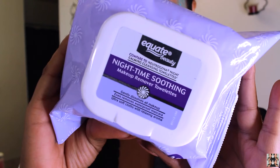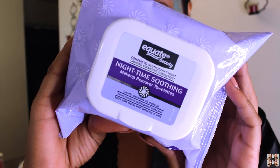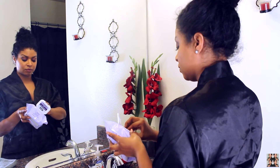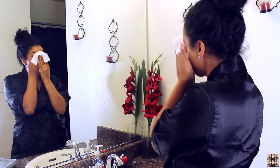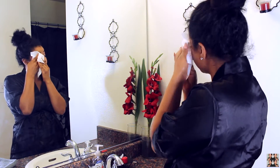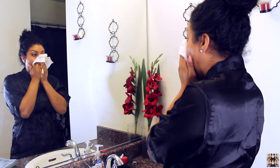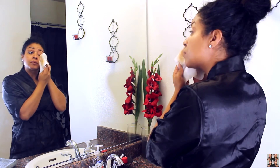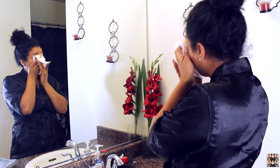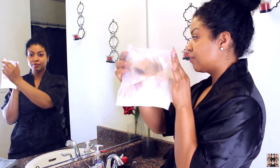I'm going to remove my makeup using the Nighttime Soothing Wipes by Equate. These are very similar to the Neutrogena wipes but a lot cheaper and you get a lot more for your money. They do the same, and I think they actually even smell a lot better. I like the grapefruit ones too but I usually use those during the day. I'm going to use this face wipe to get as much makeup off as possible — you're going to see in just a second how much makeup actually comes off once I wipe my face.